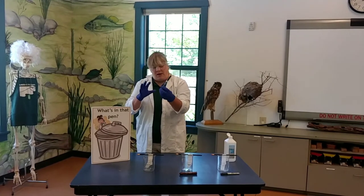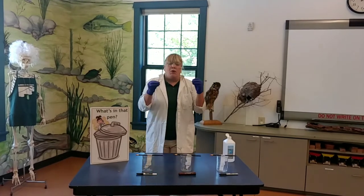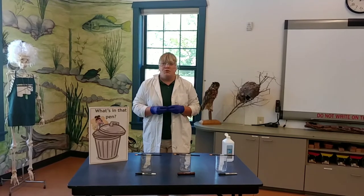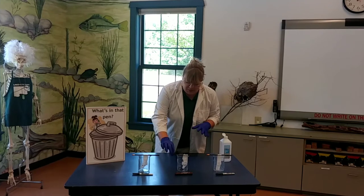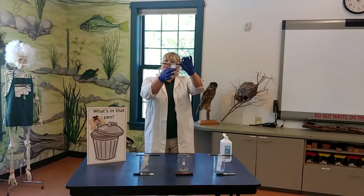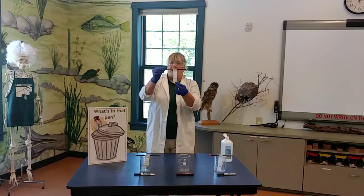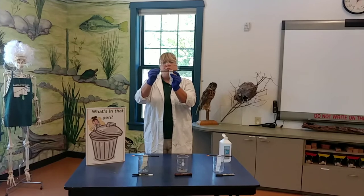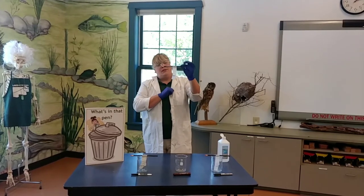What we have to think about is how can we separate all these different inks? So we're going to do this experiment. We've got three beakers here, and each beaker has a pencil with a piece of filter paper. Filter paper is the paper that you may use in a coffee pot. There's some really cool super scientific filter paper, but you can do this just at home with this paper.